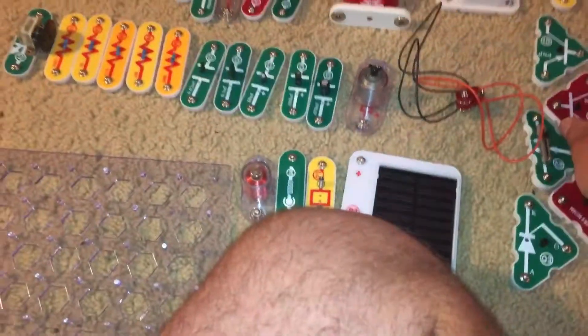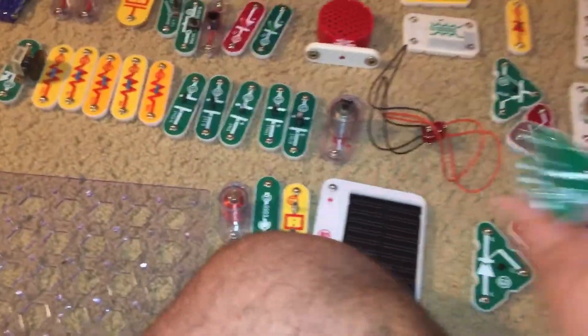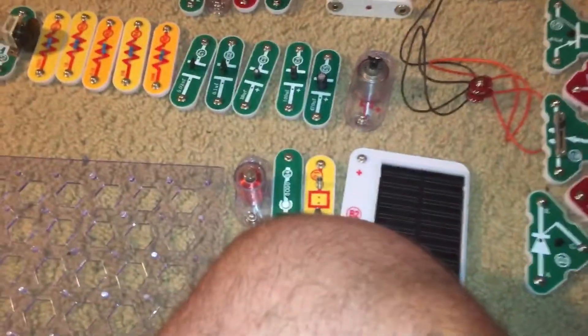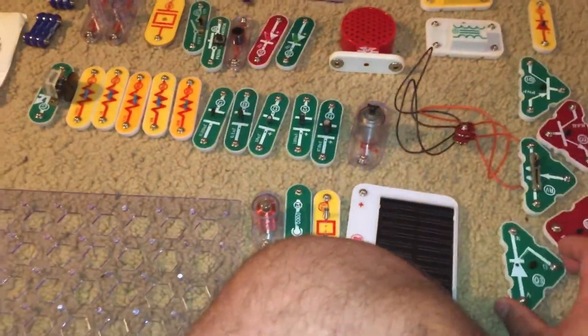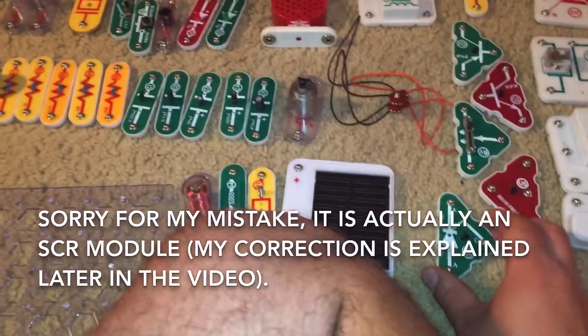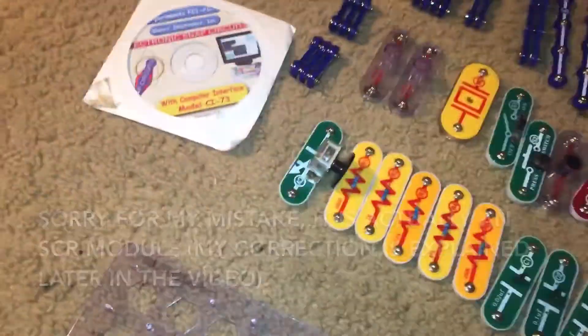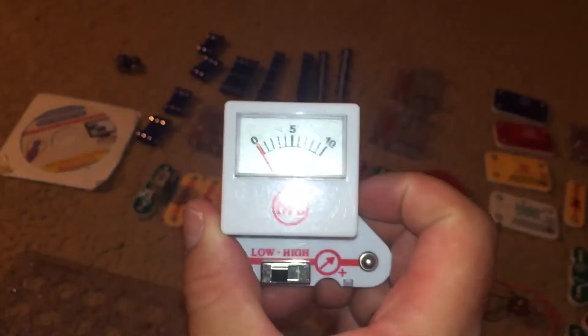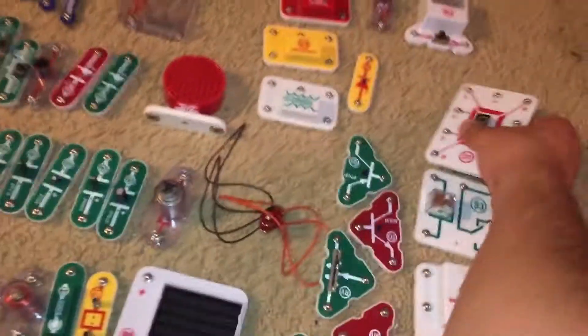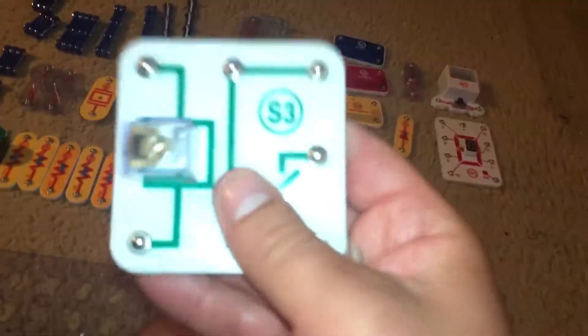Now here you have a PNP transistor, an NPN transistor, and an adjustable resistor. You have a high frequency integrated circuit, and you have a three-way diode. You have a one-way diode right here — now, this is broken. You have a microphone, a voltage meter, and a seven segment display.